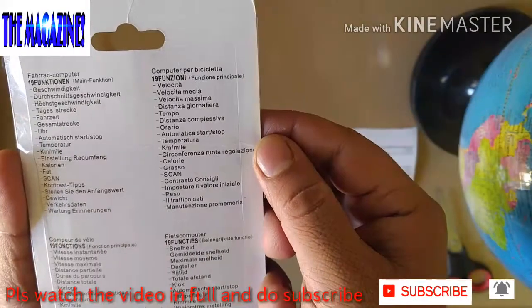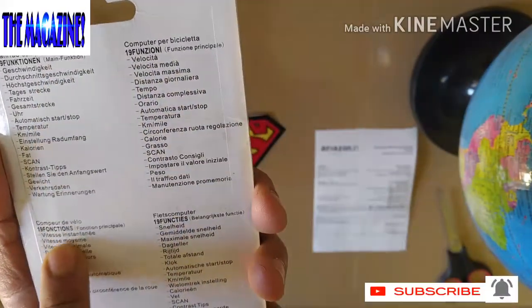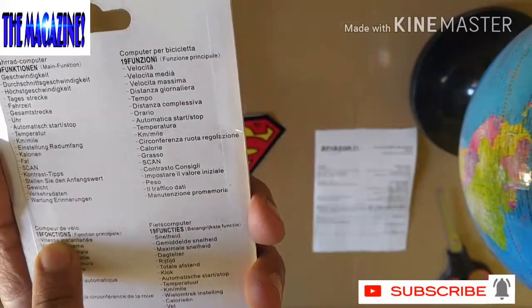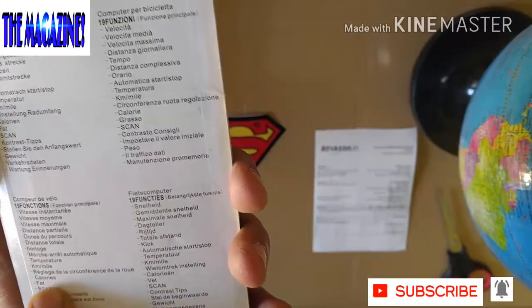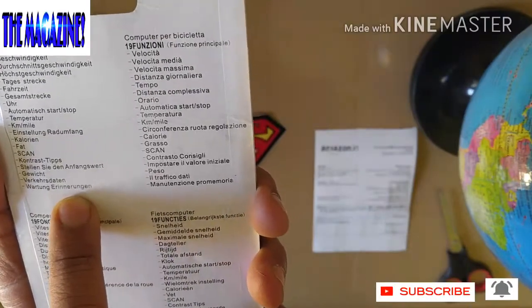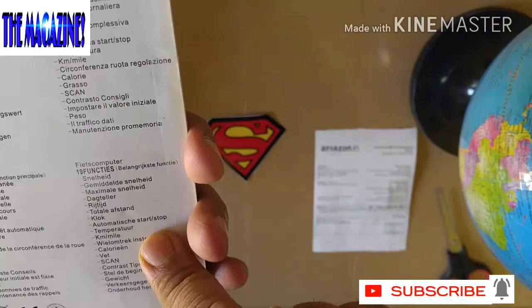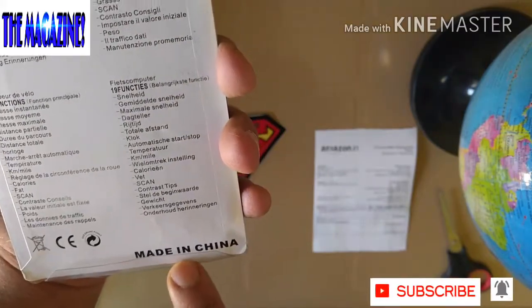This is what is on the flip side of this. So here it says like 19 functions, but there should be some more. But these are some of the key functions here. This product is made in China.